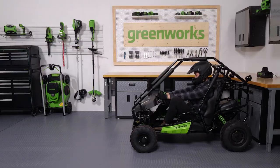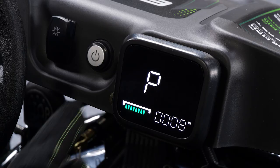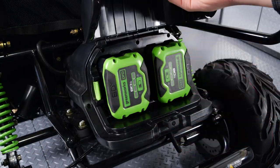When you are done using your go-kart, put it in neutral and turn the power off. Remove the batteries and charge them so they're ready to go next time.